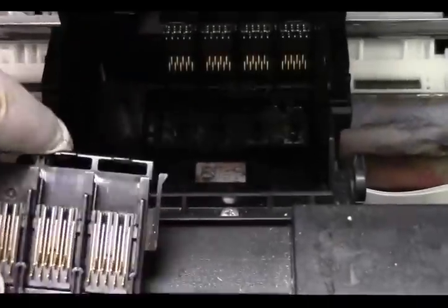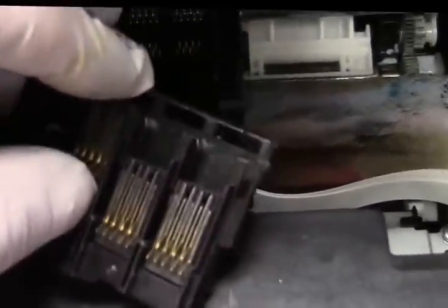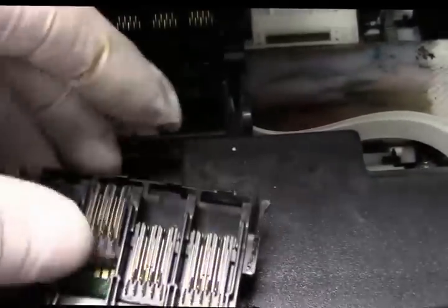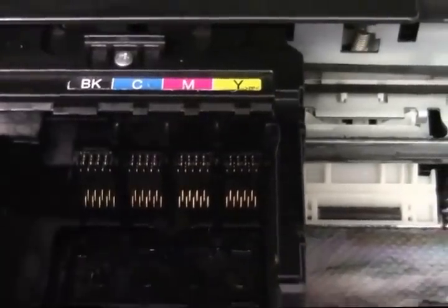Epson doesn't sell the part, but I found one on an old XP-300. This is a Precision Core — one of the latest printers — and I had one bad on a 7610. So what you can do is slide this right off, take the damaged one off, and swap it out. These just slide right up, and you can use a little screwdriver to get under the one in the machine and take it right out.